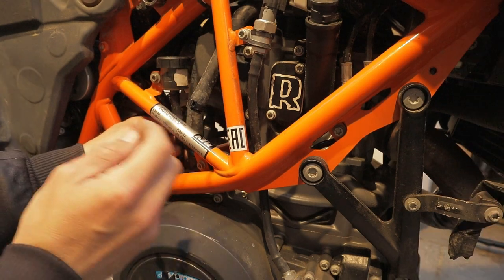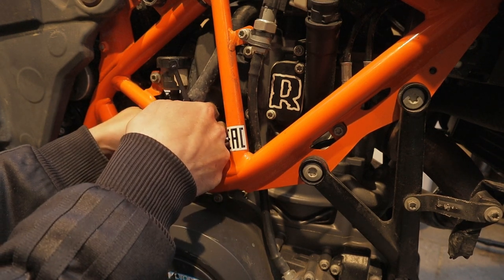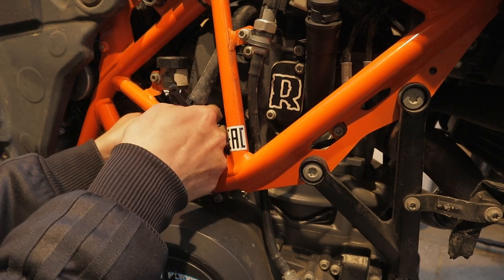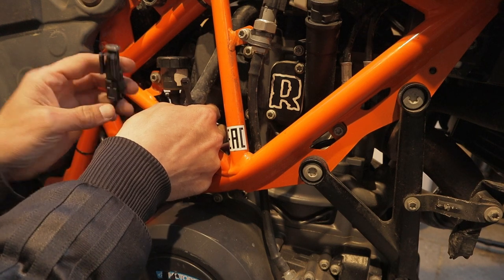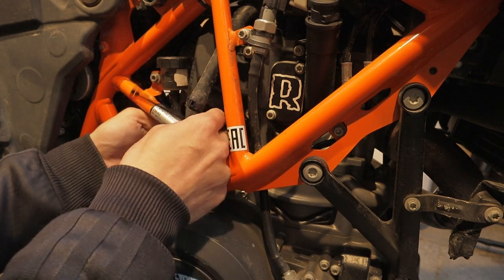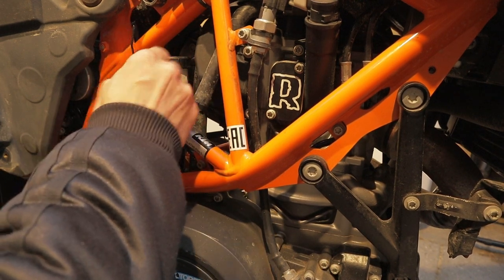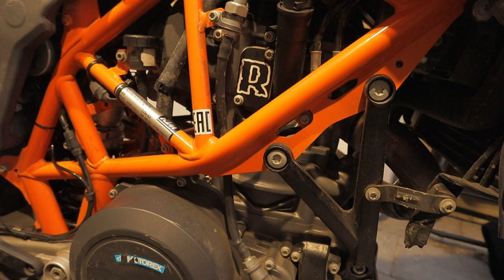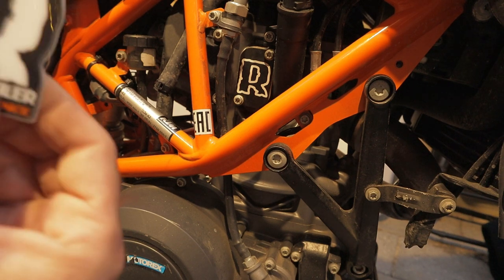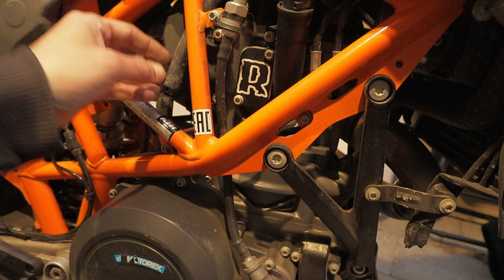Take the piece you just shrunk — the shrink tube part — and the little plug from before, and zip tie everything somewhere you find most fitting. All you really need to do now is find the place for your sticker, and on the more serious side, take a walk around the bike and put zip ties back wherever you removed them.